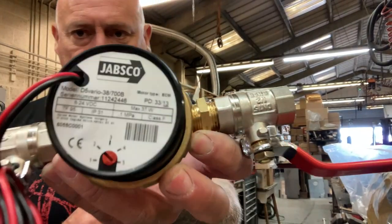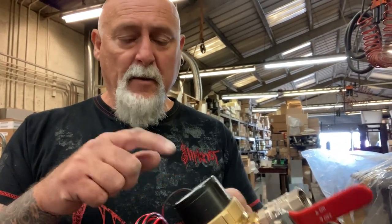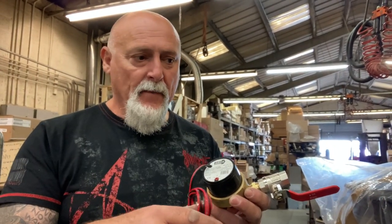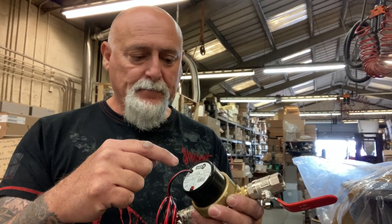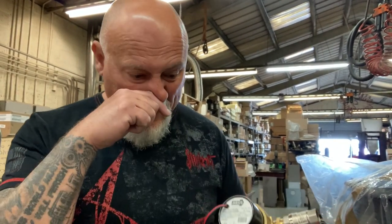Terry was saying about putting two of these pumps in - one for your central heating, because we're having a wet one with a water jacket on the back, so we're going to pipe radiators from it, and one for our hot water. So you can actually run two separate circuits: one for your hot water and one for your central heating.